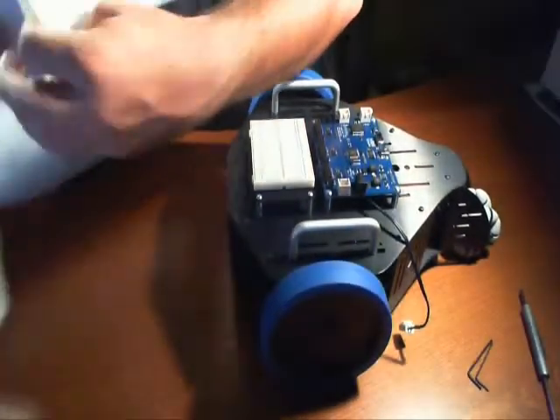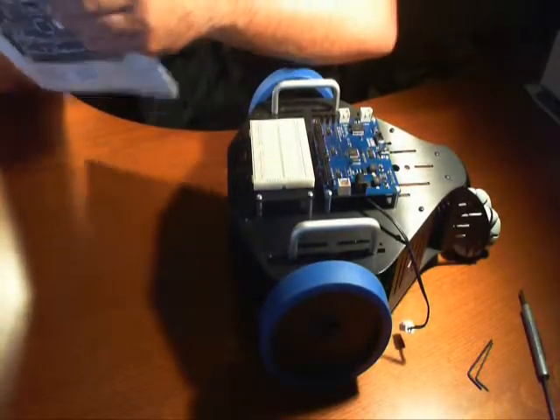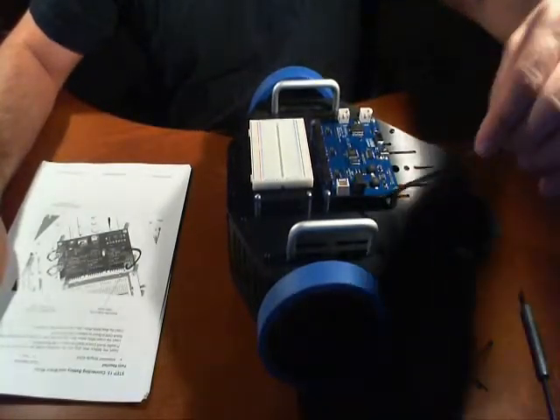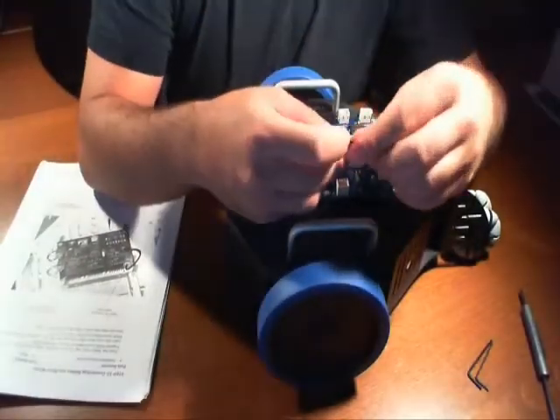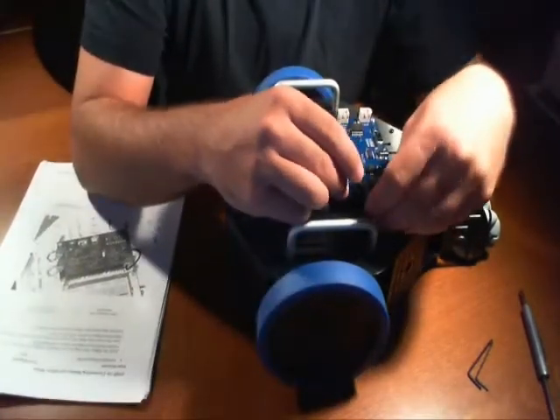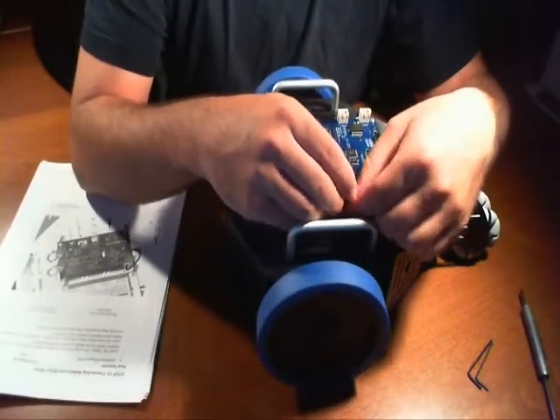Step 13: basically connecting the battery and the motor wires. This is fairly straightforward. These guys only plug in one way. Do not force it. If it does not plug in, flip it the other way. We've just plugged in the power.